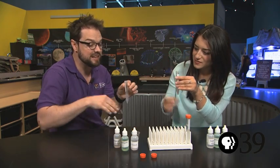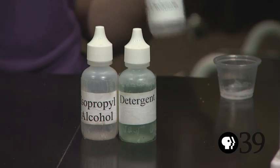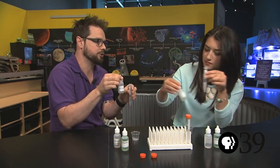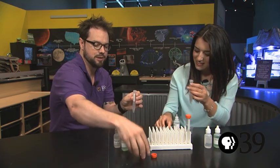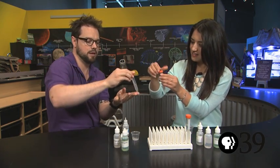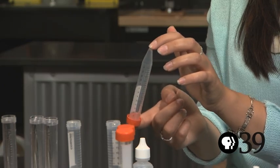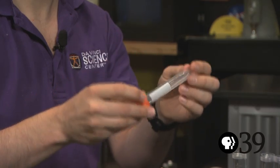Now, as I said, we've got lots of things in there besides our cheek cells, so we want to clean it up a bit. What we're going to do is add some sodium chloride solution, which is just a solution of normal table salt. And then we're going to put a lid on and gently mix it. That should clean up all of those cells, and now we can start getting the DNA out of them.